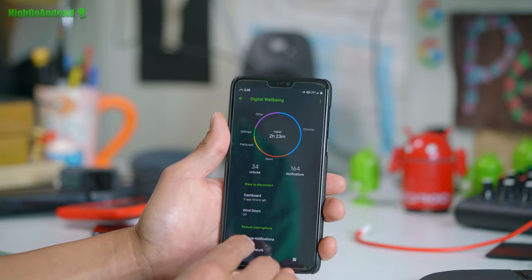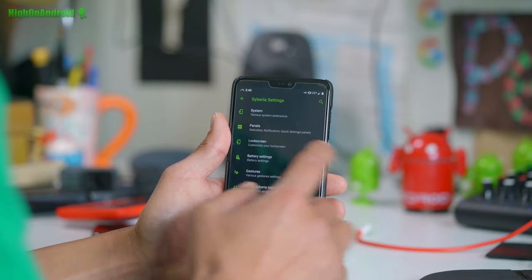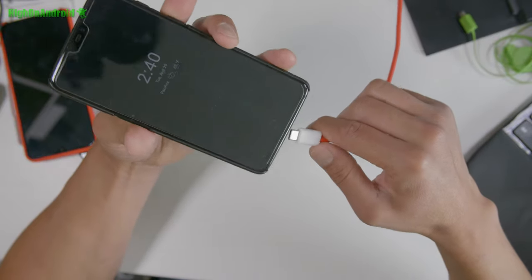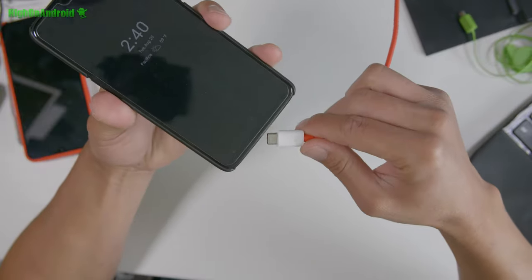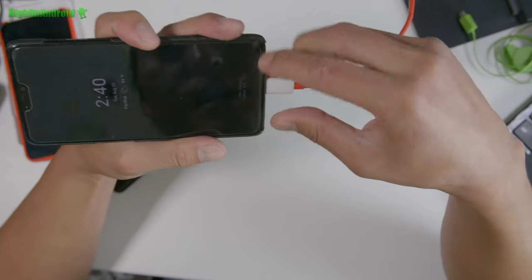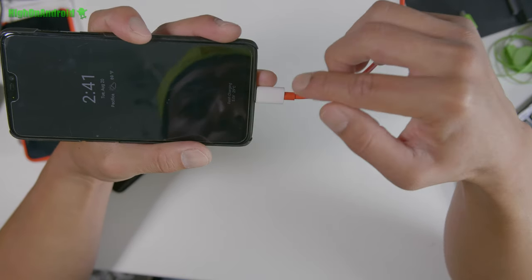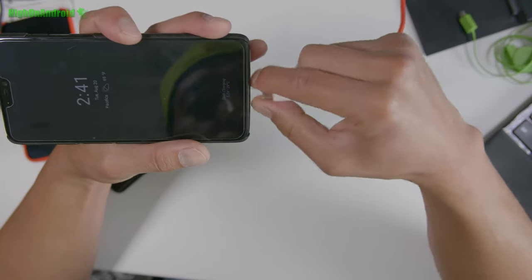You'll find all the standard stuff like digital well-being in there. If you want to customize your lock screen, let me go and switch to my other camera and show you my lock screen — I've got weather. That's put in through customization. One thing I really like about this ROM: you can actually see the charging voltage, current, and even the temperature. You'll see it says dash charging — so this is a dash charger. It's a really easy way to see if you're dash charging or not.